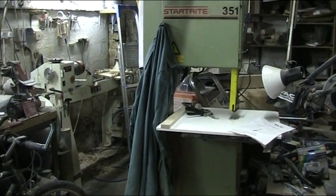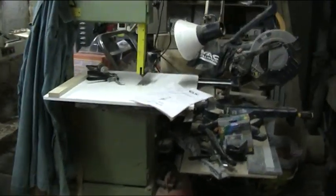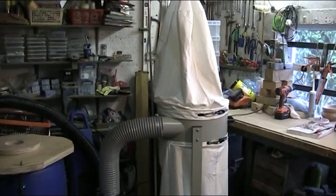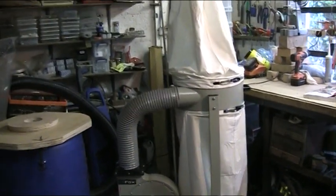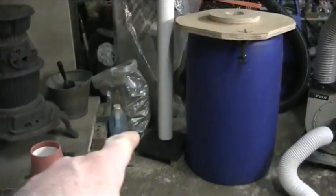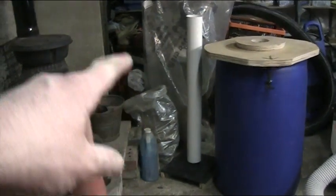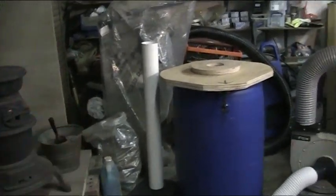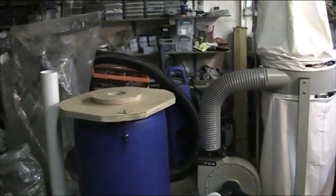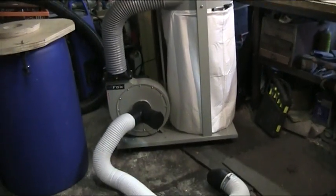The extractor will go over here and the lathe will be over here but turned 90 degrees, which will give me more access to the end of it and make bowl turning easier. The floor sweep is a brilliant idea, and that pipe comes off very easily, so I'm also going to put a handle on it and use it like a broom for sweeping the floor.